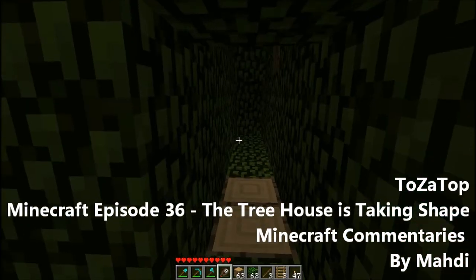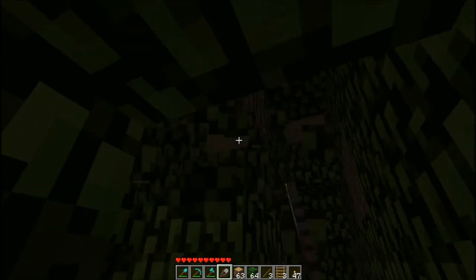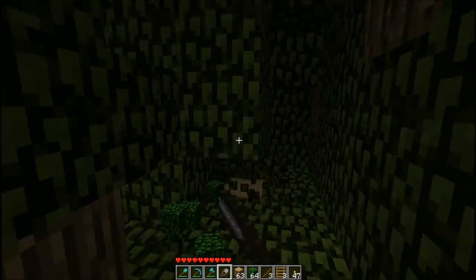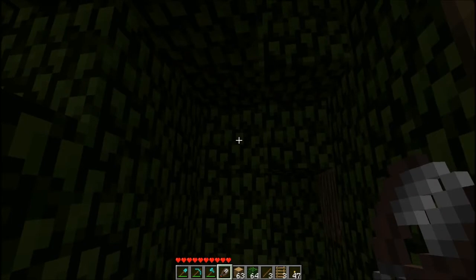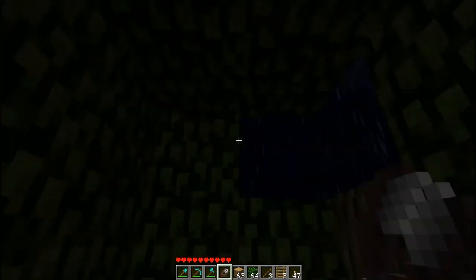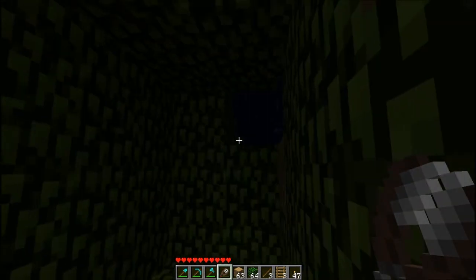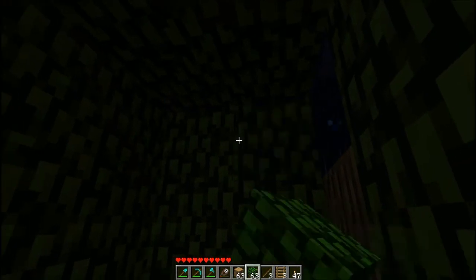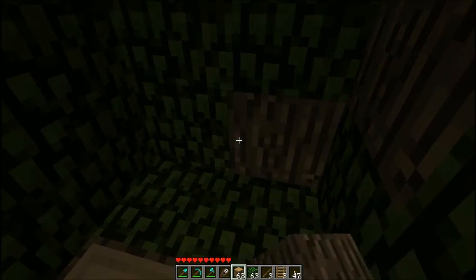I want to come down here and have a huge kitchen down here. I'm just trying to come up with different rooms in the tree house. The back — oh shit, as you can see, leaves are just disappearing.